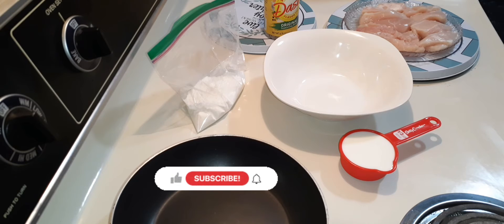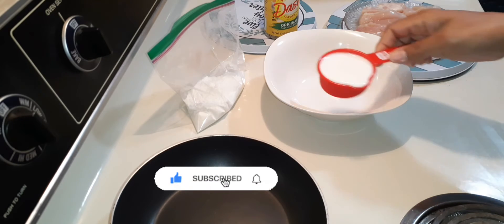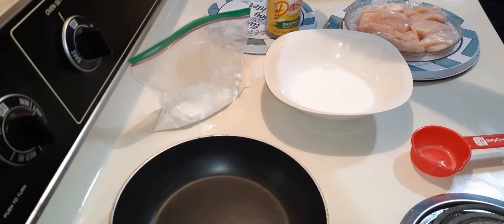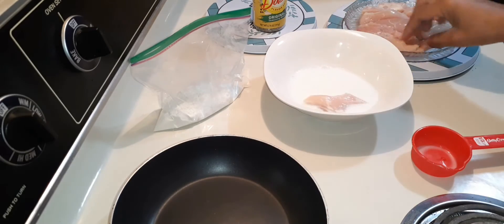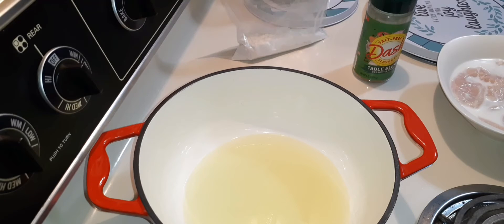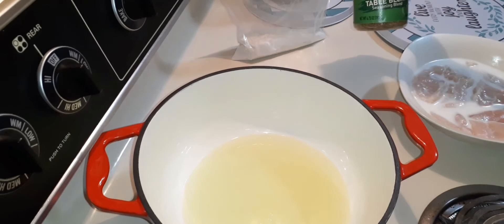Welcome back to Mocha Eats TV. I'm going to do a quick traditional fried chicken tenders. I have a third cup of milk that I'm going to soak my chicken in, cornstarch and flour, and the seasoning of choice. The chicken is already washed and into the milk mixture — it was soaked for 10 minutes in the refrigerator.